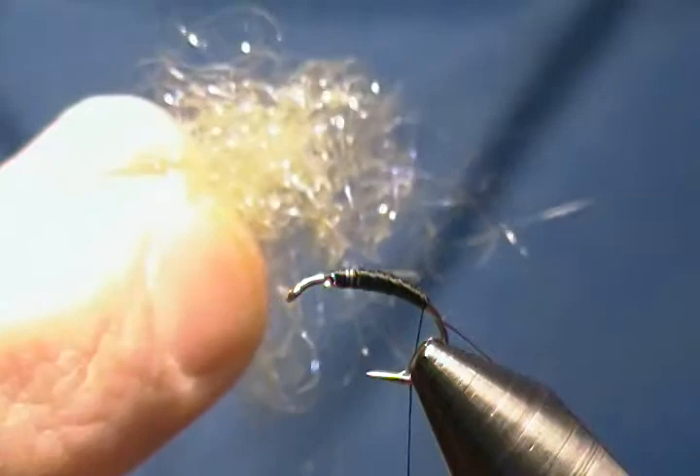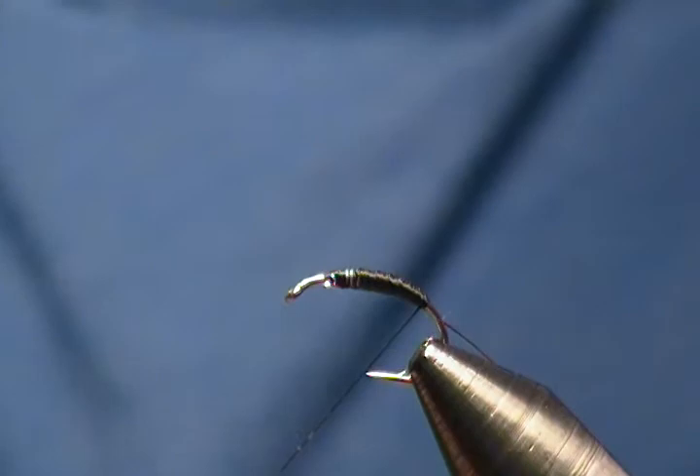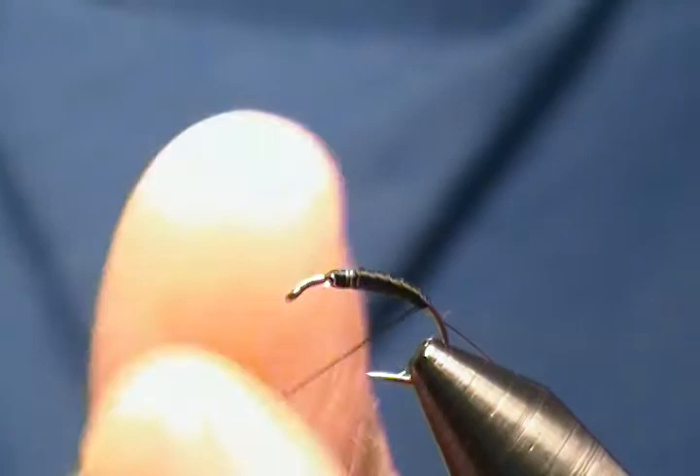For the body I'm using UV olive green dubbing. I'll take my tacky wax and put some on the thread to get it waxed up, then start to form a noodle on the thread with the dubbing. Keep in mind we want a tapered body on this caddis larva — start off small and a little thicker towards the back of your noodle.